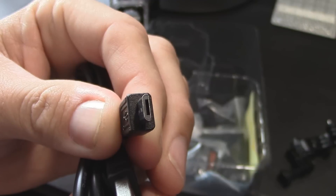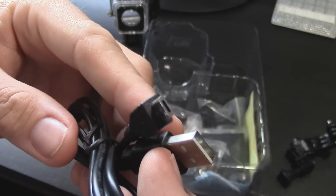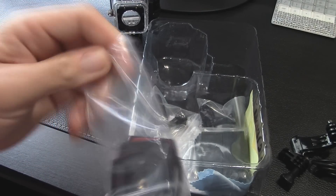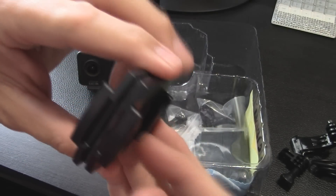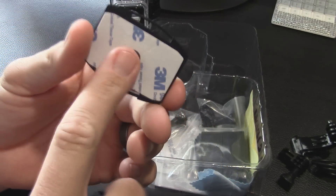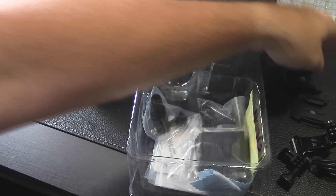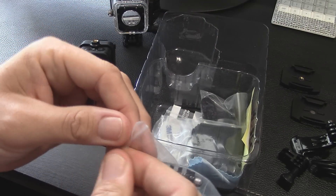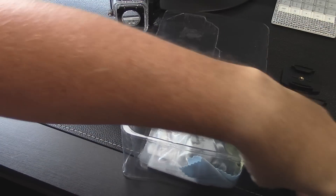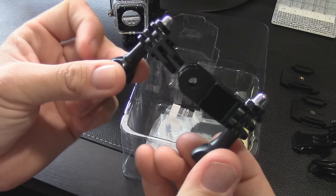It's a typical micro-USB to standard USB cable for transferring files to and from the camera to the computer. There are some sticky mounts — one is curved and one is flat. It's even got a hole in it, so maybe you could use it with the tripod quarter-inch adapter. There's also an elbow piece — it's longer and has a different orientation for alternative mounting angles.